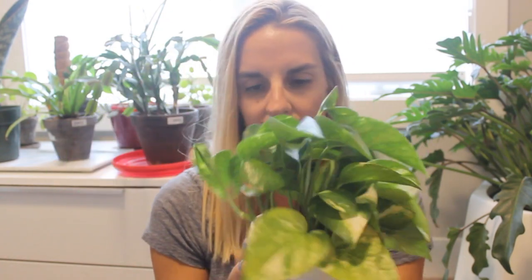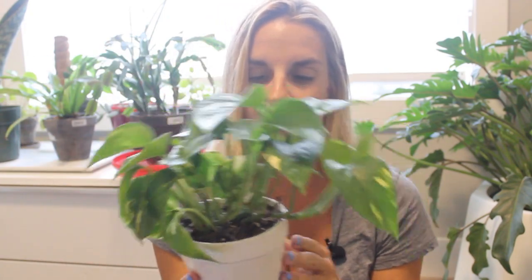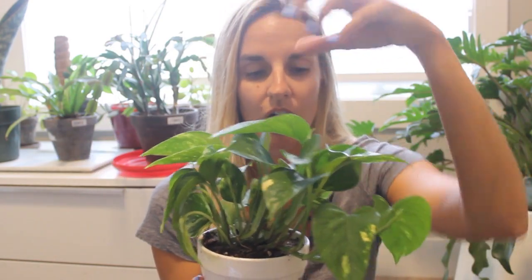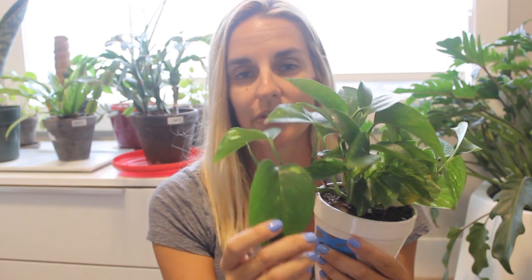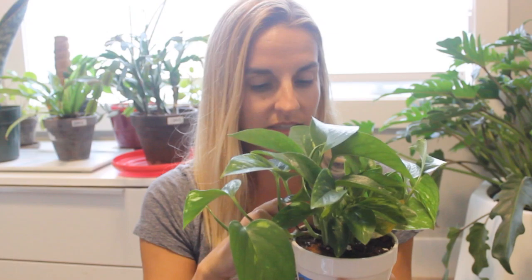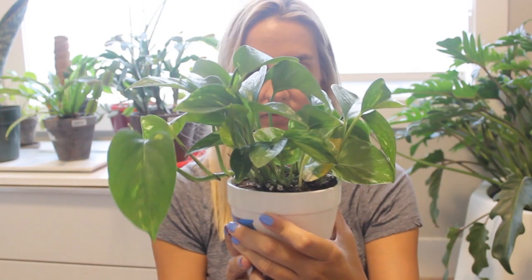Next up we have the frass plant, also doing really well — starting to grow up tall and branch out a little bit. The leaves are much larger; the new foliage is much larger on the frass plant than on the water plant. It's really healthy and looking super cute as well.